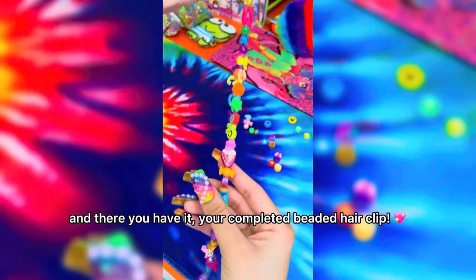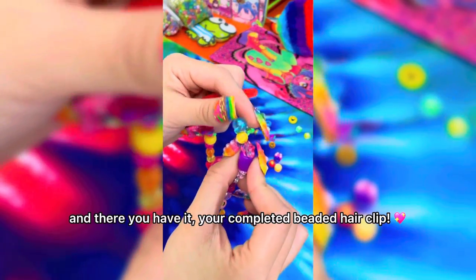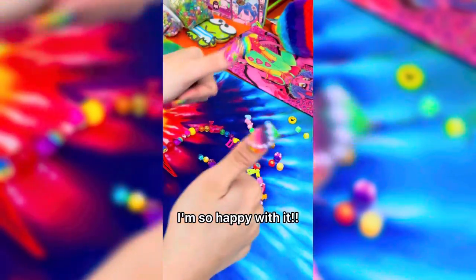And there you have it — your completed beaded hair clip. I'm so happy with it!